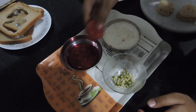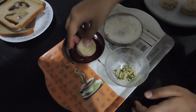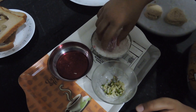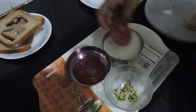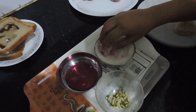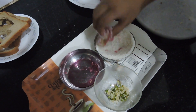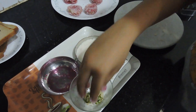The coconut will not stick if you don't apply rose syrup, so make sure there's enough. Now you can put the chopped nuts on top for decoration.